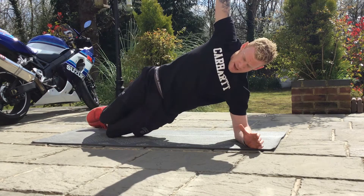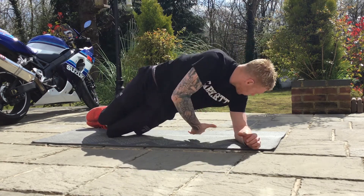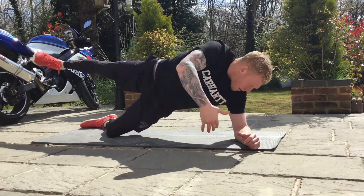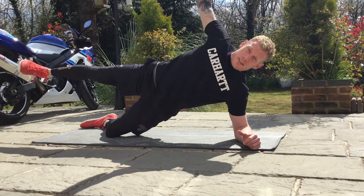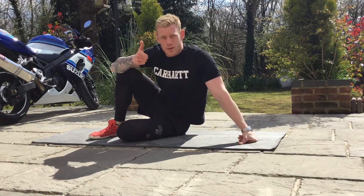Inhale, again, and then you can rotate as well. Exhale down, inhale up, and then top leg up, and then rotate. Still keeping those hips straight, using your torso to twist round. So that is a half side plank with variation.